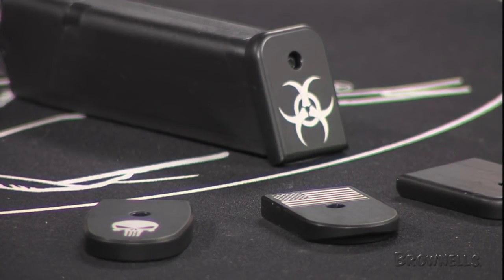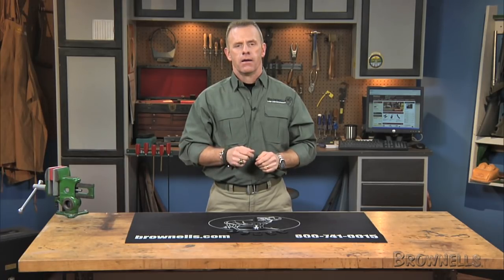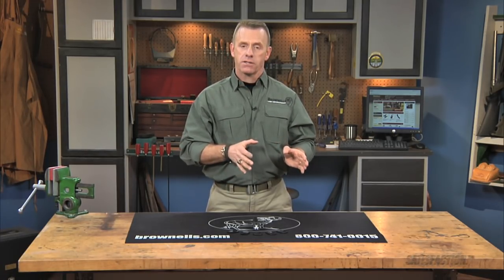They'll fit Smith & Wesson M&Ps, Springfield XDs, Springfield XDMs, and Glocks. Also, plain baseplates without any logo are available for Glocks only.